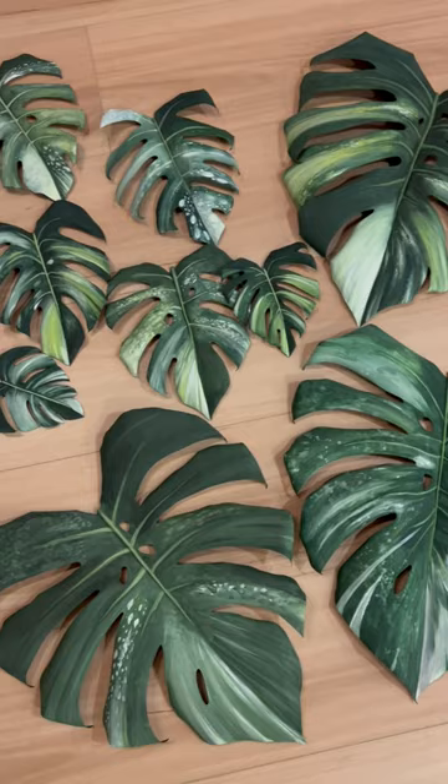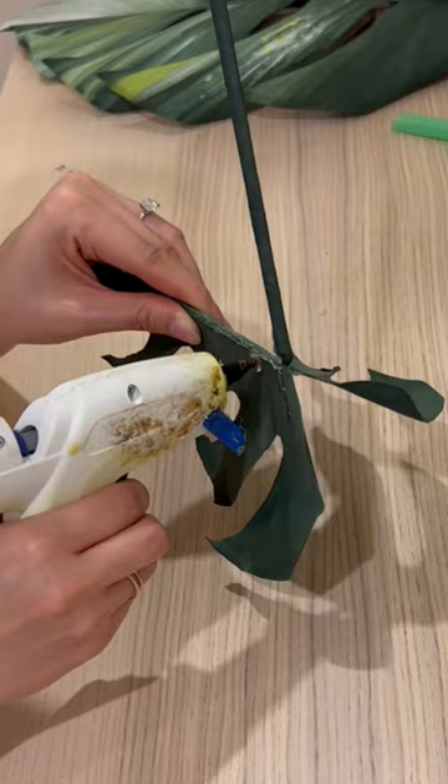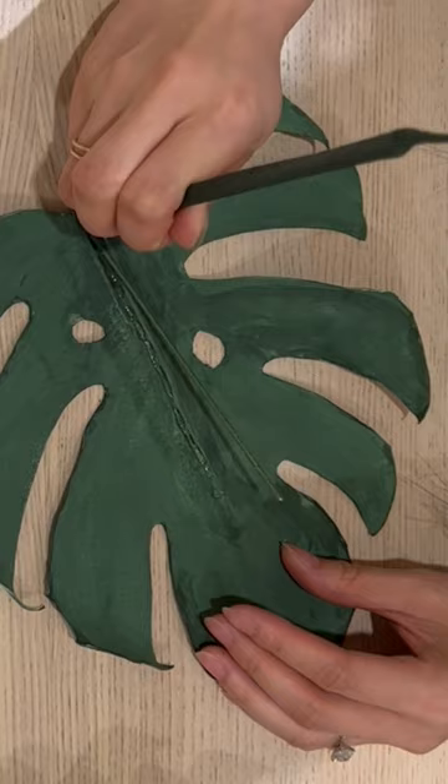Now let's make the stem. Attach a piece of floral wire to chopsticks using floral tape — this will give your plant stability. Then use hot glue to create back supports for structure, and secure the stem to the base of the leaf.